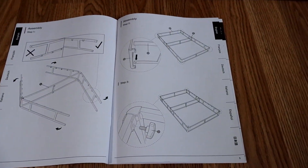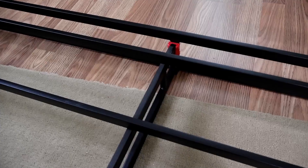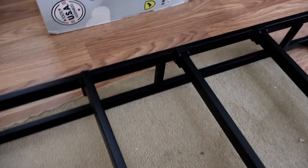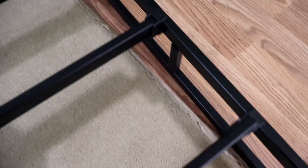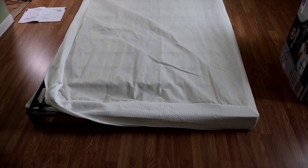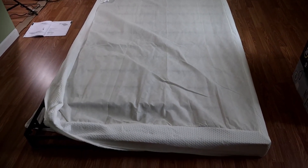The instructions look pretty much step-by-step. When you're putting the pieces in place — whether it's the cross rail or the side rails — make sure you seat them properly. You want them to kind of thunk into place. The mattress cover is a tight squeeze, so I found it easier to go north to south instead of east to west.